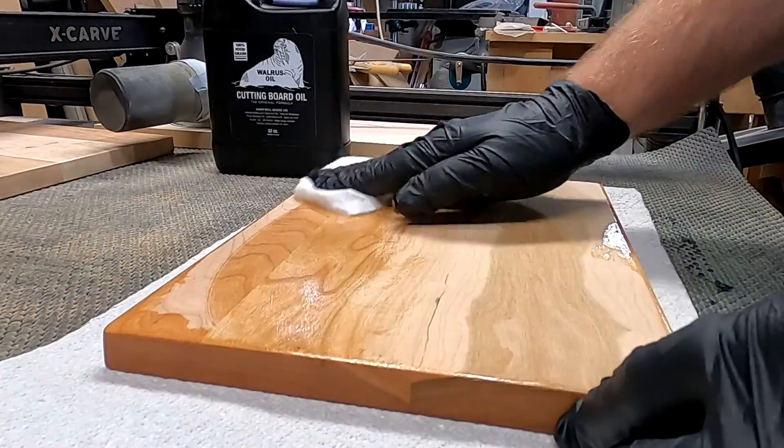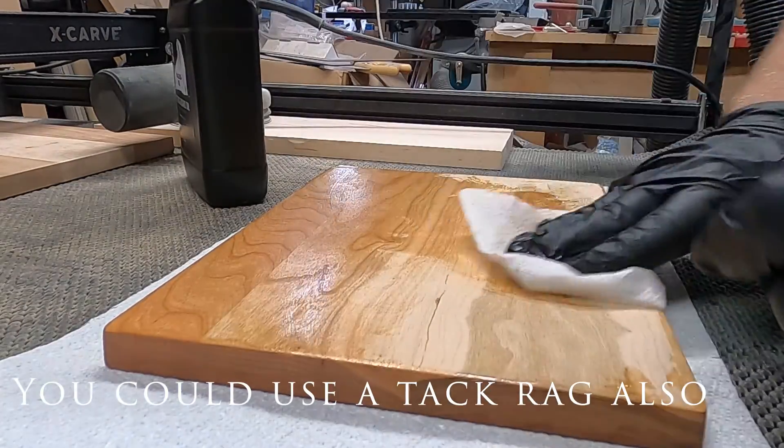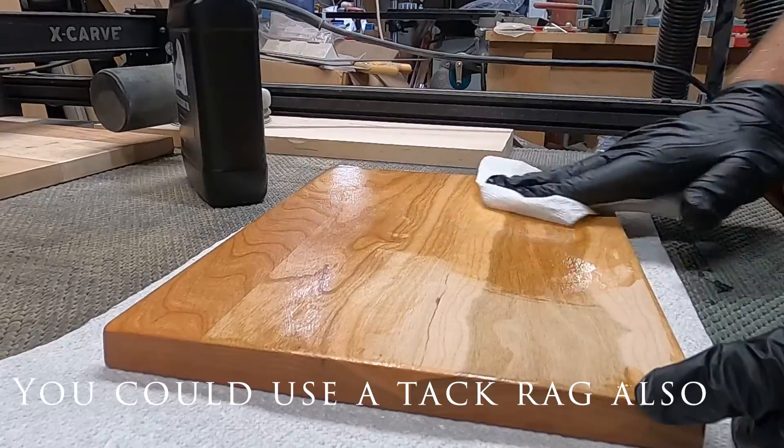In between each grit that I'm sanding with, I use an air hose to blow off the grit so I don't end up with a stray strand.